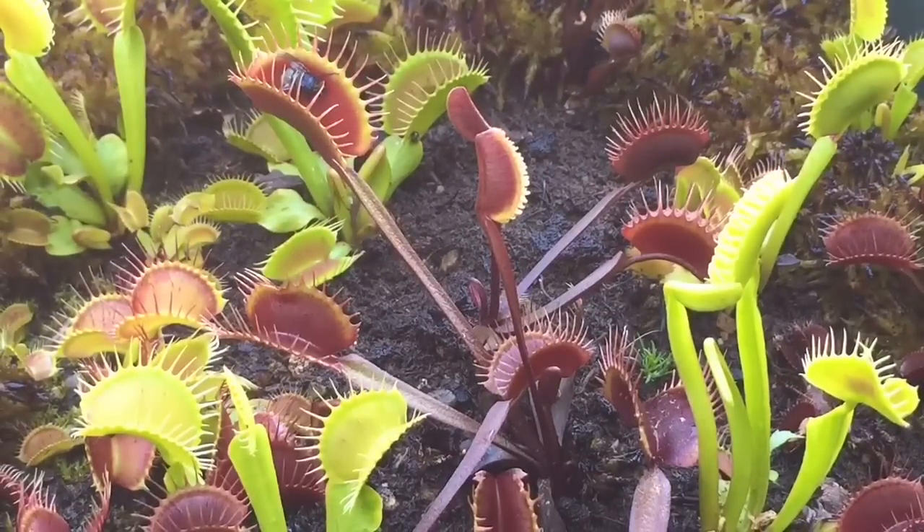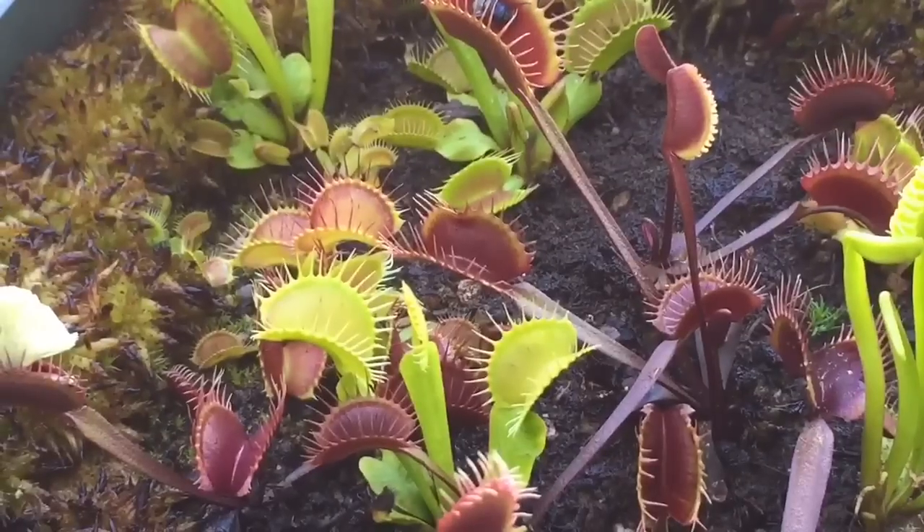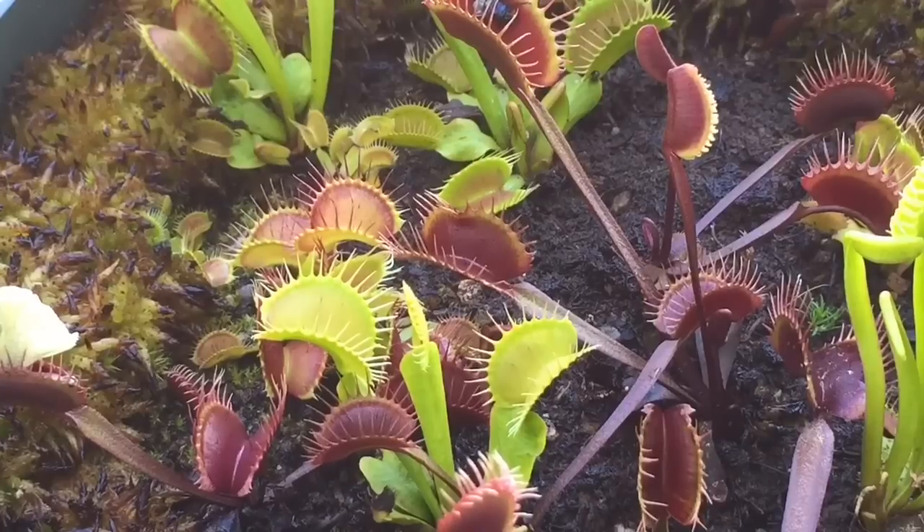I have cut off any flower stalks that have appeared. I don't want them wasting their energy on that — I'm not interested in seeds. They have little white flowers, not all that impressive. So once you've seen a Venus flytrap flower, unless you're wanting to collect seeds, I would recommend just cutting them right off. The traps are going to stay beautiful like this right until the fall, and we're not going to go into fall care — we're just staying in summer care.